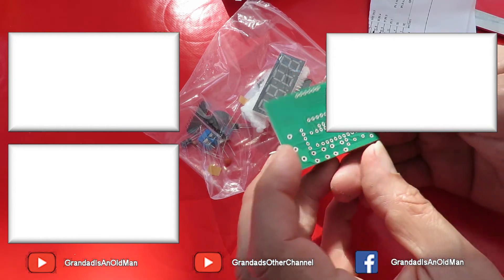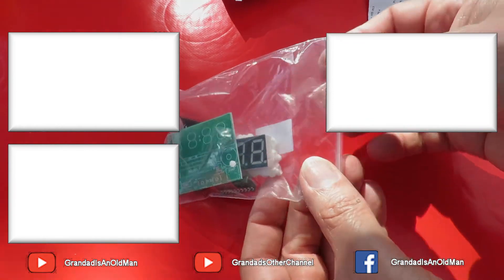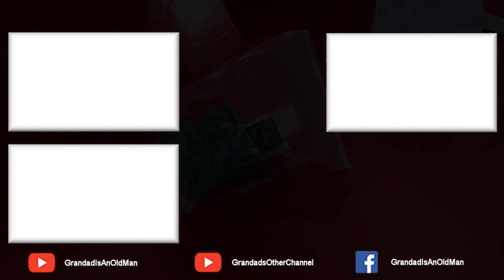Looks fairly straightforward. Shouldn't take many minutes. Let's try this again — so now we're going to show you.